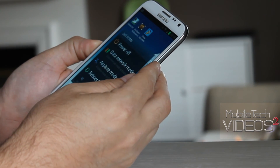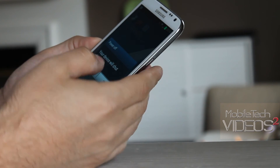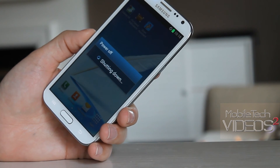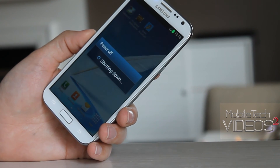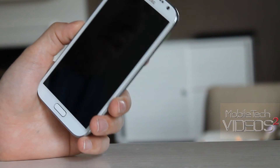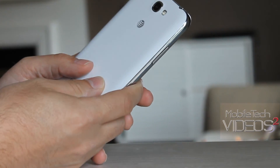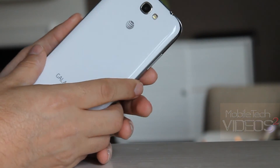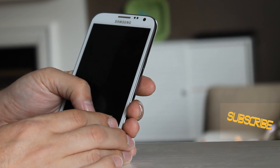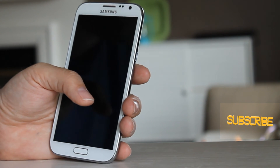That was it guys — this is the Jedi XP ROM version 13. Big thanks to the developer and his team for hooking us up with this. I'll put a link down below to where you can find it over on XDA. While you're there, be sure to thank the developer and hit him up with a donation — these guys work really hard on all of these ROMs for our devices and could use our support. Don't forget to check us out at MobileTechVideos.com for all your mobile device needs. You can follow us on Twitter and like us on Facebook. This is Sam — I'll see you next time.